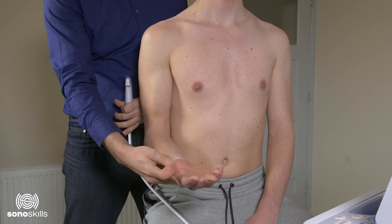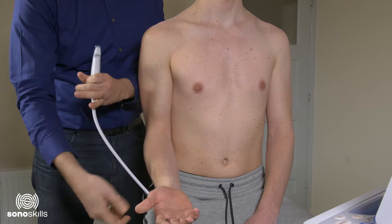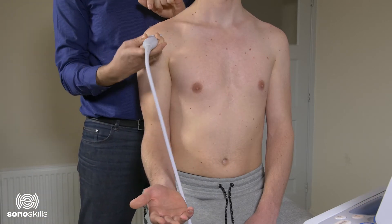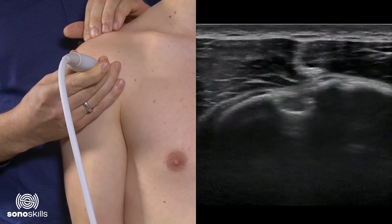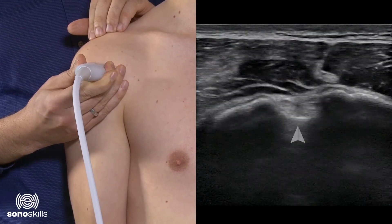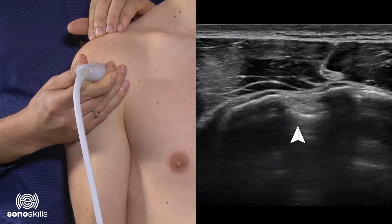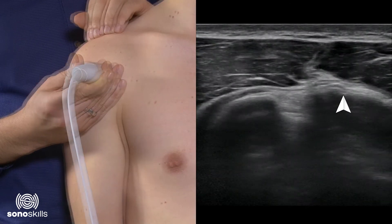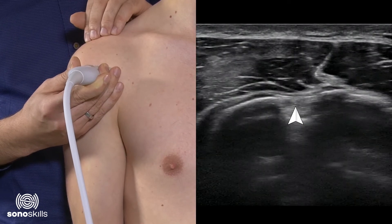Placing the patient's arm in supination and then placing the transducer on the ventral shoulder and searching for the bony landmarks. On screen you can see the inter-tubercular sulcus — the inter-tubercular groove — with on the left side the tubercles: the lesser tubercle and the greater tubercle on the right side. Inside the inter-tubercular groove you can see a white mass; this is the long head of the biceps.